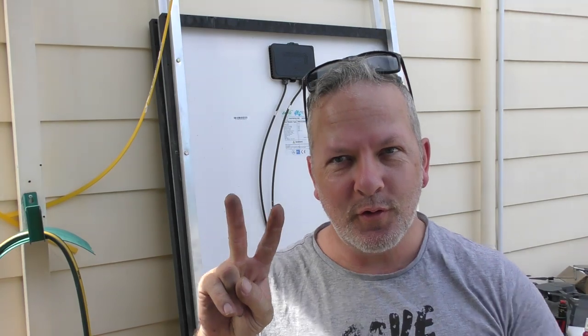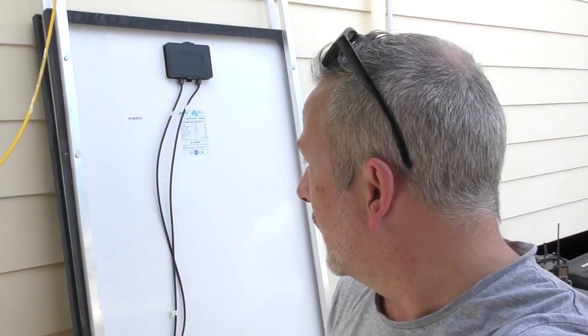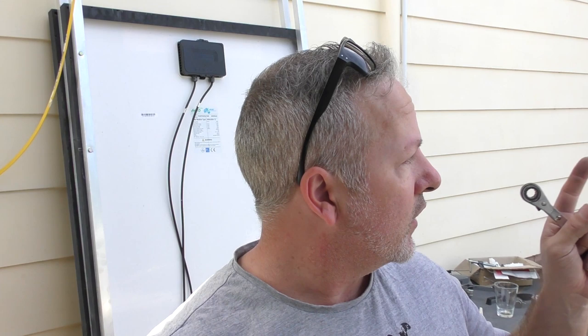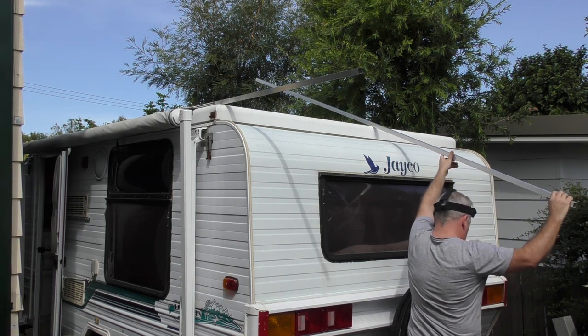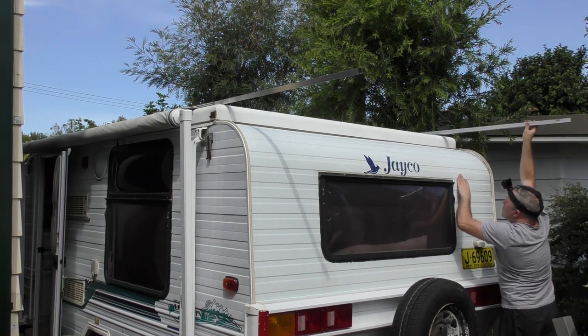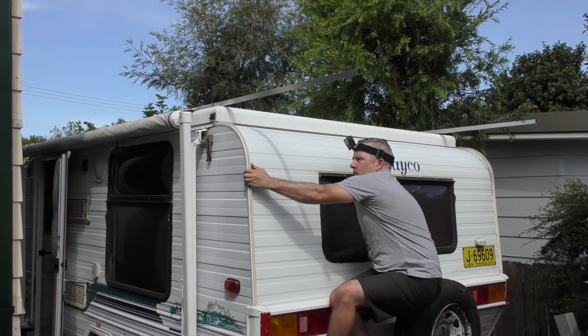Okay, two solar panels done. So we've done all those — I'm going to jump up on the roof now. We're going to take up the length of aluminium and lay it down the side, and see whether that's going to fit in the ridge along beside the actual awning there that we've got to work with. Let's go and have a look at that.